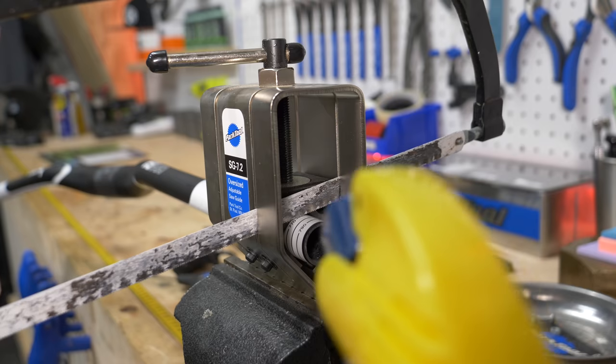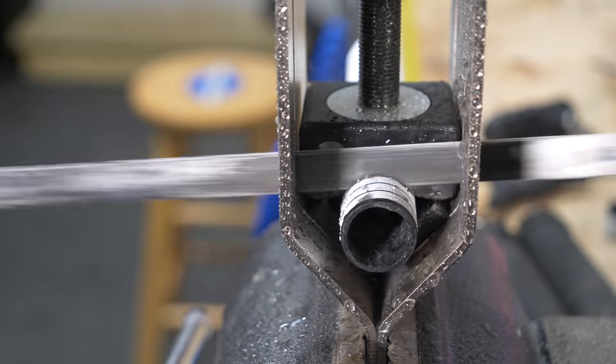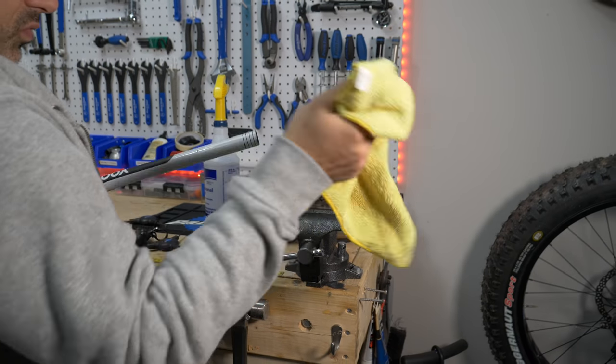When cutting carbon, use a spray bottle filled with water to prevent dust from getting in the air. Carbon dust is really bad for your lungs, so this is actually a safety hack — a rarity. Thanks to Calvin and Truman from Park Tool for this one.